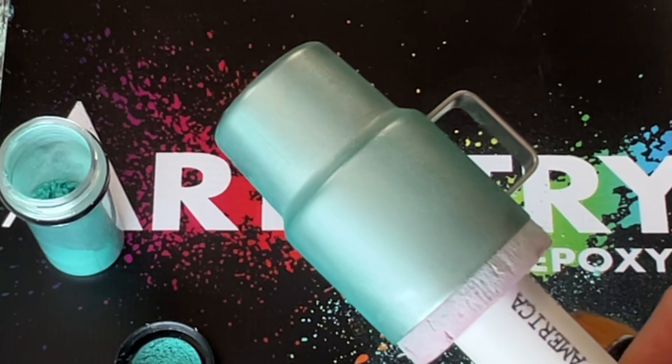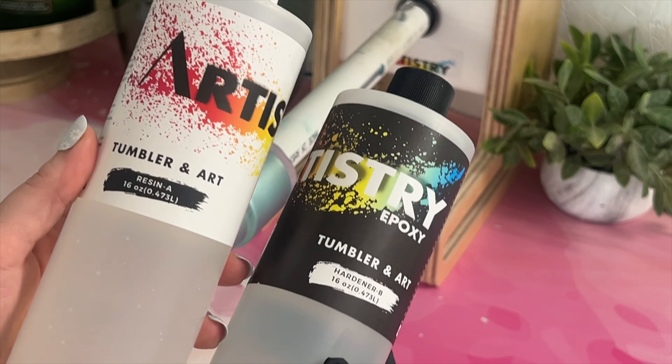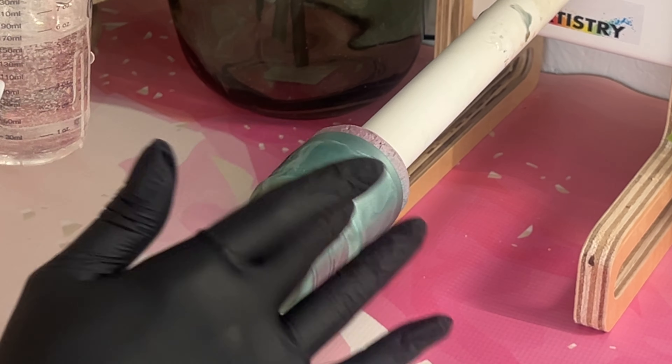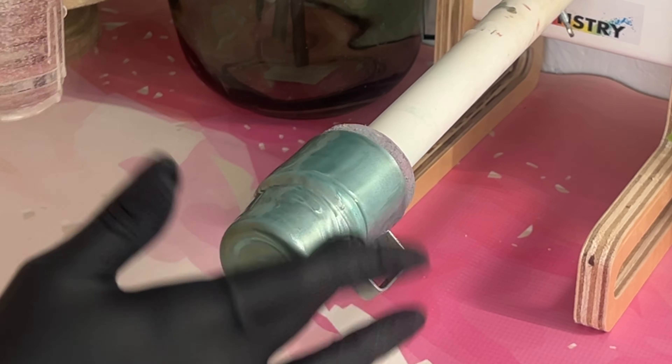That's what it looks like done — you definitely need to seal this with some clear matte spray paint. Then I'm going in with Artistry Art Tumbler Formula epoxy — it is the best. You just have to be careful to get it all over this cup, in all the nooks and crannies, and not put too much on since it is such a small cup.